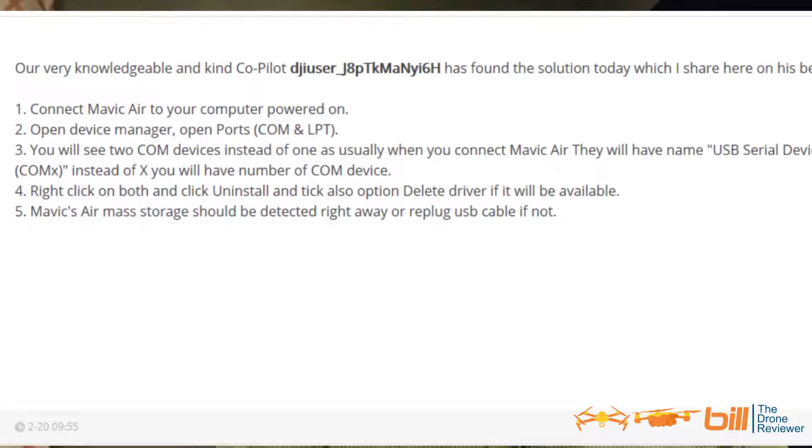And then step five: the Mavic 2's mass storage should be detected right away, or re-plug the USB cable if not. And lo and behold, that's exactly what I did — I re-plugged the cable in and I was able to access internal storage. So there's your solution if you're having this problem, which from what I'm hearing is mostly on Windows-based computers. Follow those steps — it worked incredibly well for me tonight with no issues.